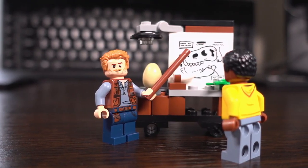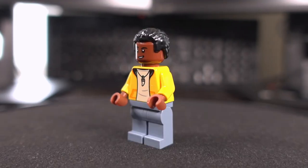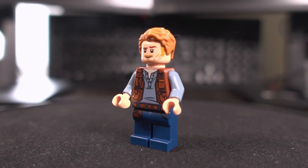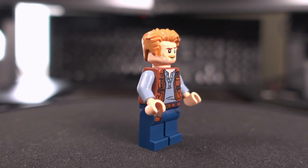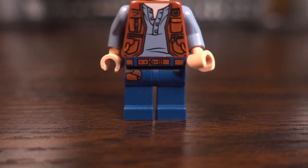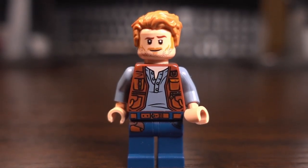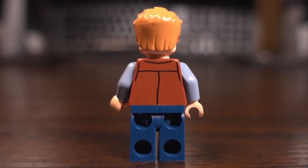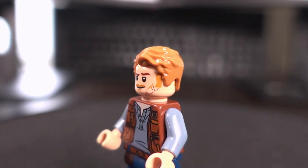In this set you get 2 minifigures in total: Owen Grady and Darius, as well as a baby Triceratops moulded figure. Fun fact — this particular version of Owen Grady as a minifigure has been in 14 Lego sets and 2 books. No wonder he feels like he's everywhere! This version features a printed torso with a blue top under a yellow jacket and blue bottoms with a printed belt. He has 2 facial expressions to choose from as well as moulded blondish hair.